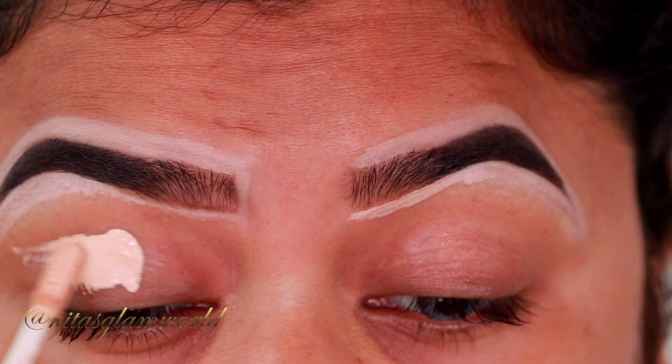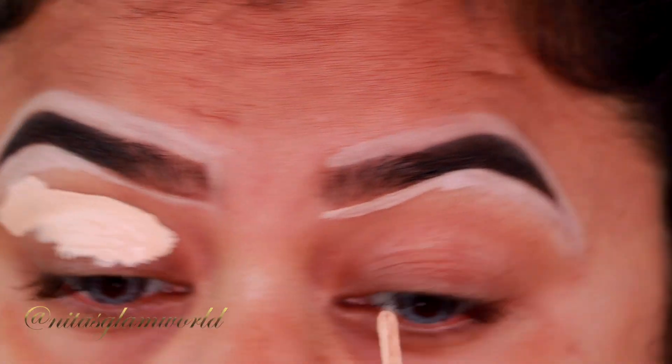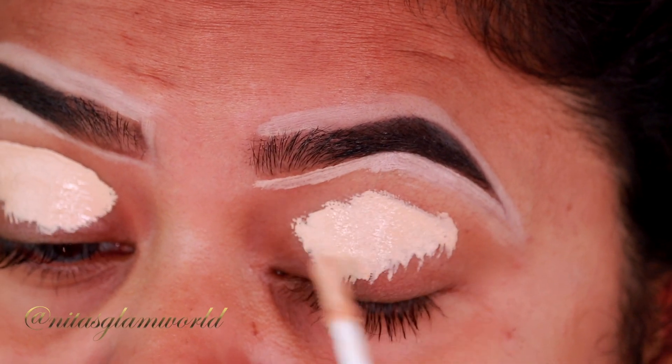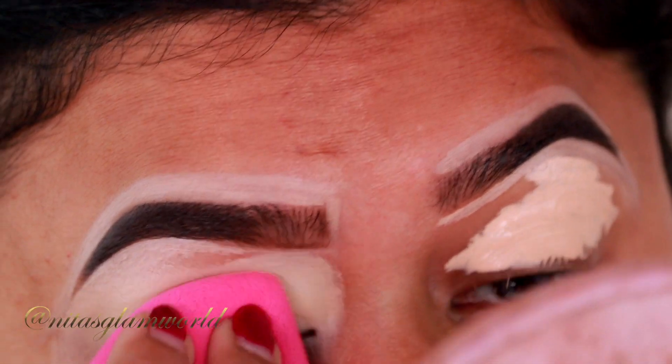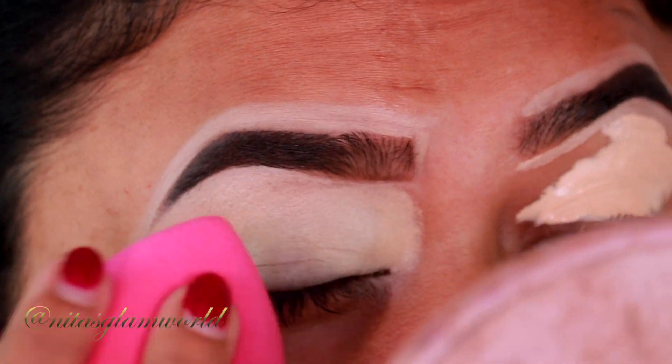I am applying the same concealer on my eyelids to prime them for eyeshadows, and now I'm blending everything out using a damp beauty sponge. This particular sponge is from Wet and Wild and it is my absolute favorite.